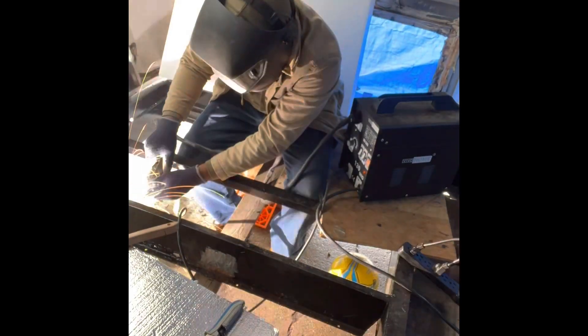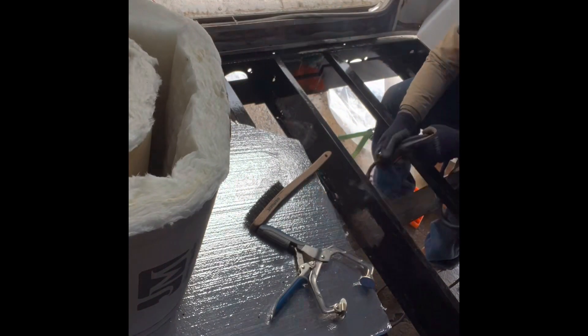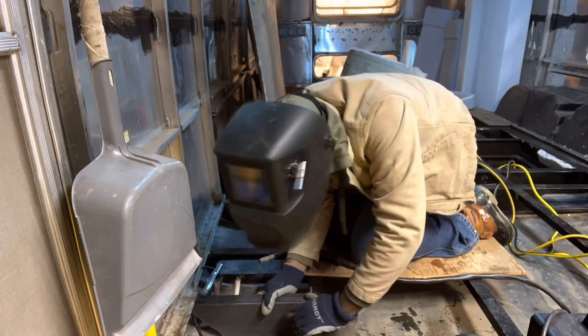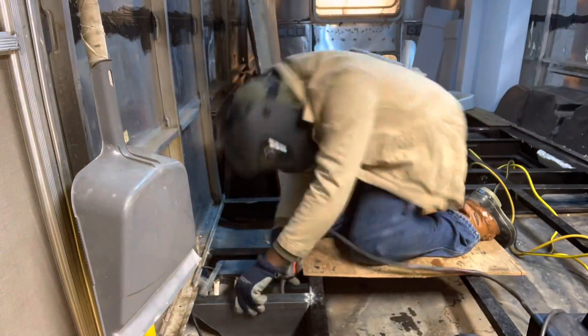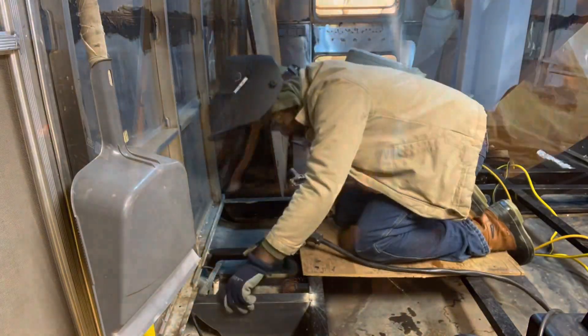Welcome back to our Airstream renovation. This 10-minute video represents four weeks of work, and we've had to find quite the balance of living our life and renovating this trailer. Our goal of being finished has changed, but that's okay because we're learning as we go — our timeline is more appropriate and it's a better balance.